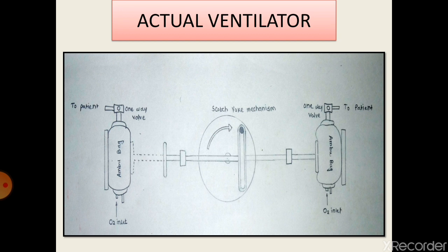When the rod returns, the Ambu bag will regain its original shape. This action can be done alternatively in both directions, resulting in the operation of two Ambu bags alternatively and serving two patients at a time.